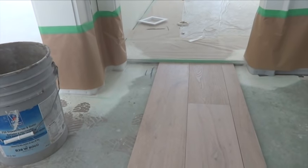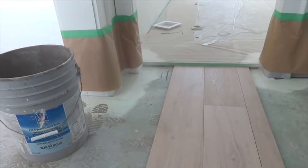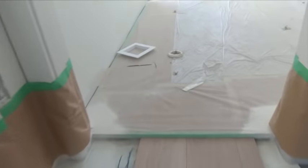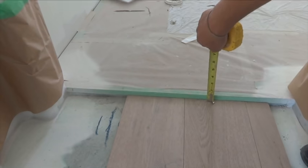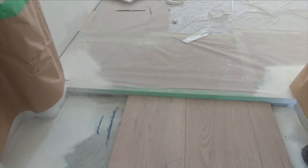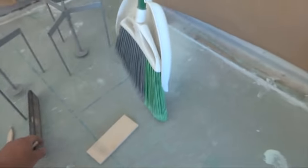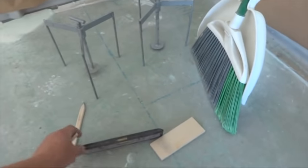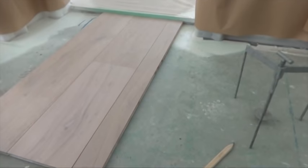In this video I want to show you one more way how to make floor even with tile. You can see how the tile is higher — almost five-eighths higher. I want to use sand, tape measure, this level, and tripods to show how it works.